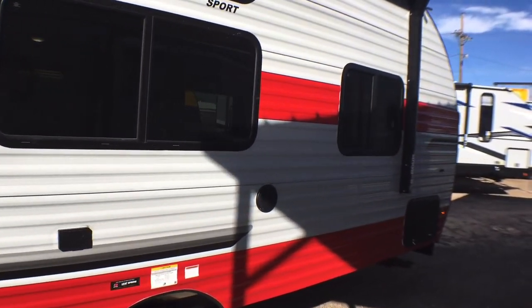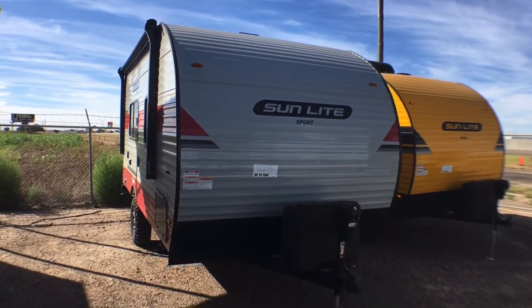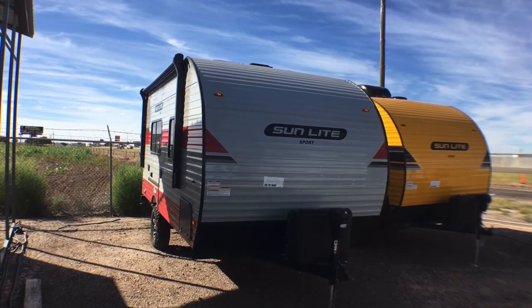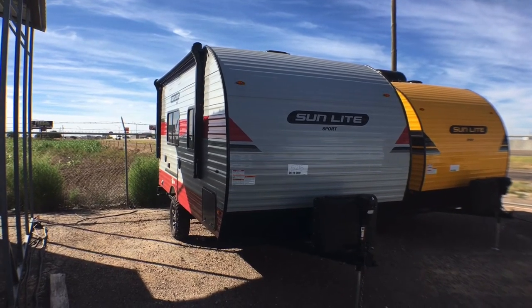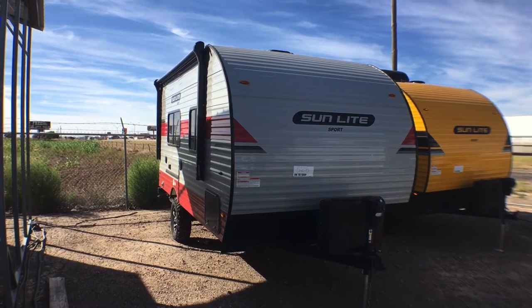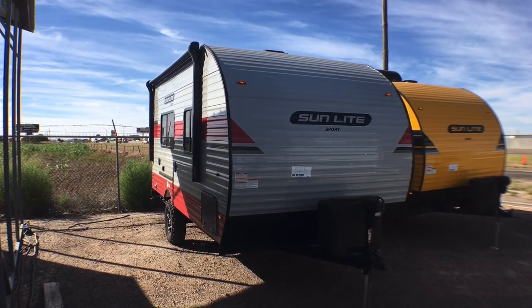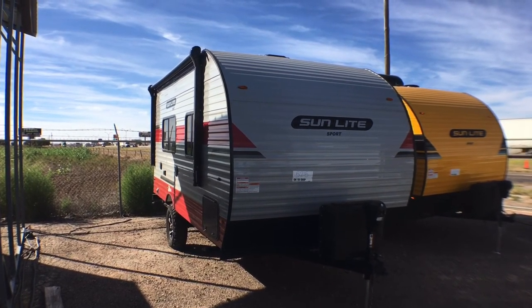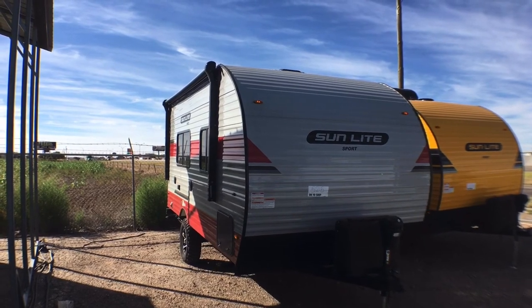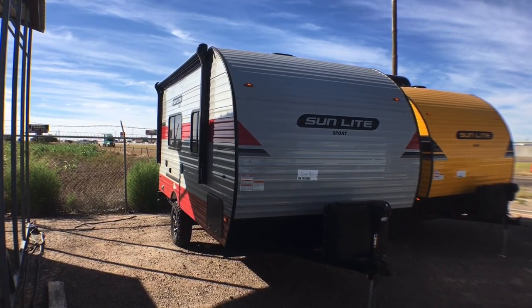That's going to wrap it up for the 2022 Sunlight Model 18 RD. If you're interested in this travel trailer, have any questions, or would like pricing and availability, I'll leave a link to our website in the description box below. You can also give me a call at 806-335-2336 or send an email to contact@custom-rv.com. As always, we thank you very much for watching. If you could hit that like button below — it helps us with the YouTube algorithm — we'd greatly appreciate it. Please consider subscribing and hitting that notification bell to keep up to date with all our new videos. Remember, at Custom RV we don't do any hidden dealer fees — we leave that to the big dealers. We know that RVs are made for women so men can go camping. Thanks again for watching — we hope you enjoyed, and have a wonderful rest of your day.